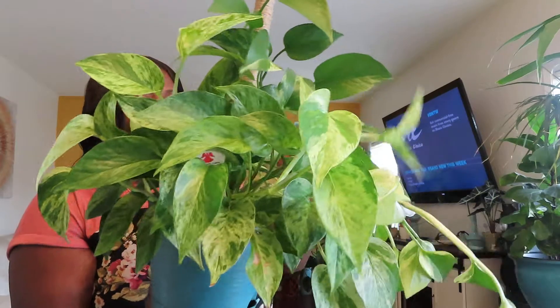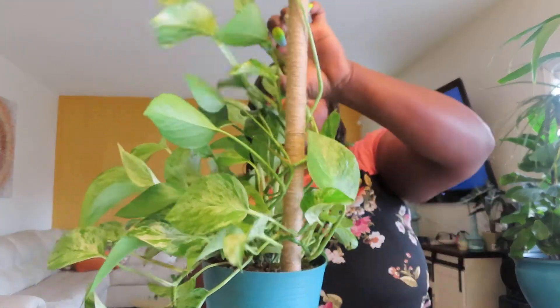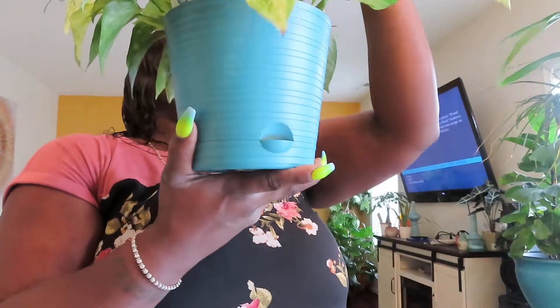The next plant I have is my Marble Queen Pothos. If you guys remember, I did a video with her in a 'Give Me the Dirt' container. Well, she has outgrown that and I had to repot her as well — she's trailing now. I put a little stick on here and I'm trying to get her to trail up. I'll probably eventually repot her too once she gets trailing more, but she has gotten really, really big as well.